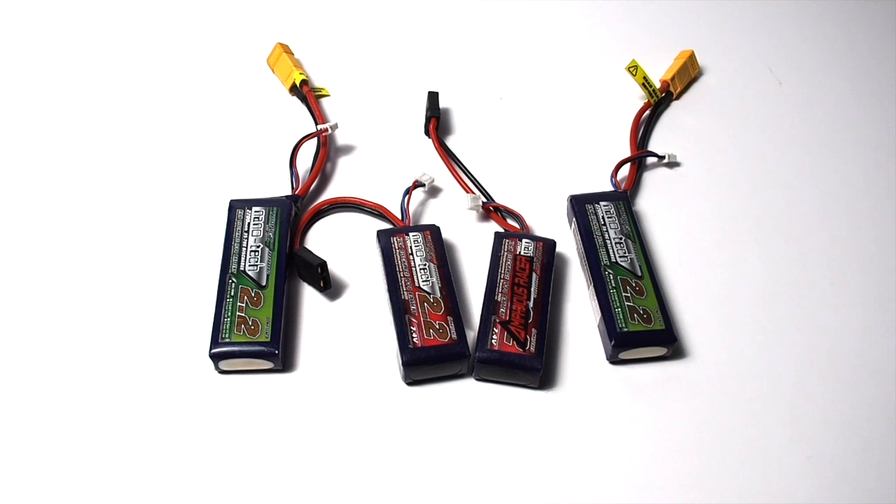Hey, how's it going everybody, Nathaniel from RC Inside here. Today I'm going to be talking about puffed LiPos — specifically how to tell if your LiPos are puffed and what to do with them.